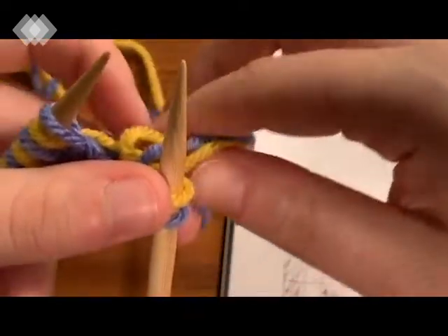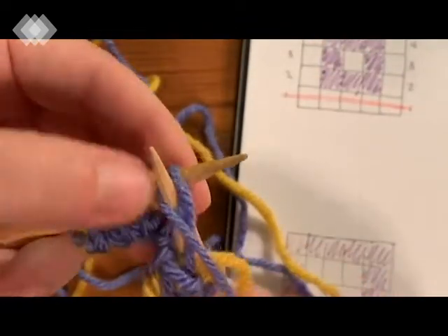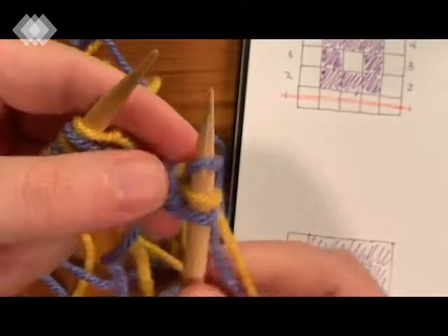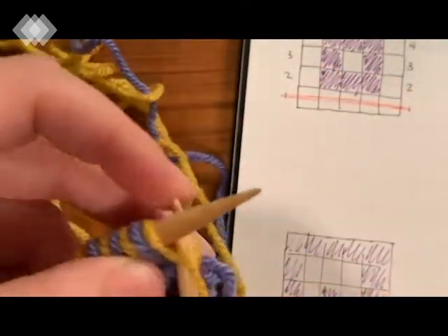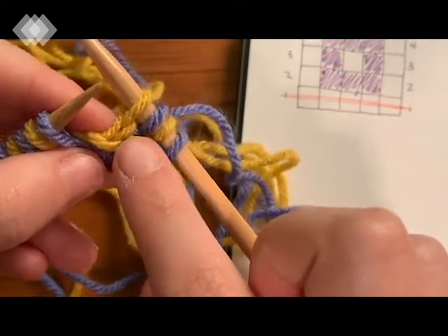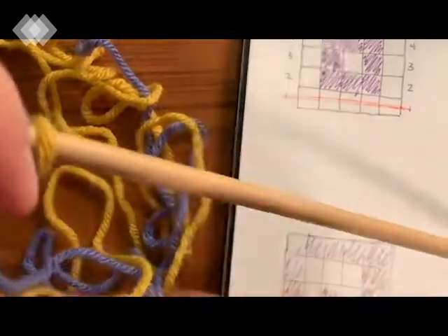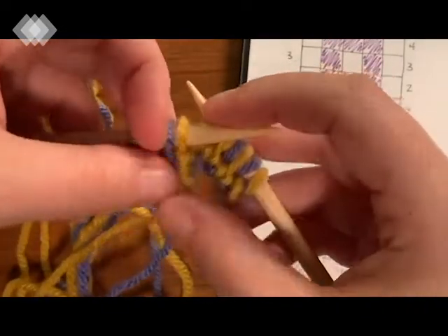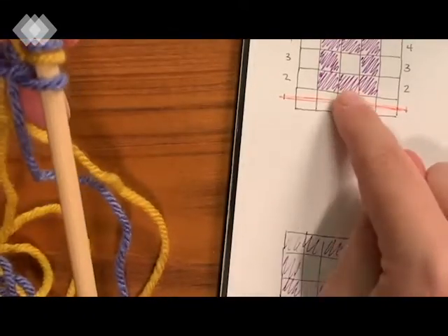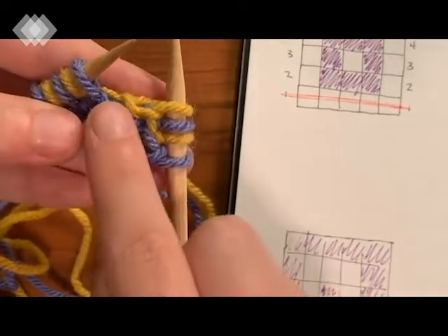Taking our yarn to the front since we're purling, go ahead and purl the purple color, then move yarn to the back and knit the yellow color. You can see we now have a purple stitch and a yellow stitch - it kind of flips the colors around. Same concept applies for the next block: this is a yellow square facing us, so we want yellow to show, meaning we purl the color we don't want to see, which is the purple.